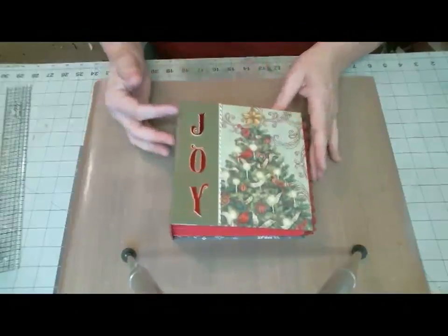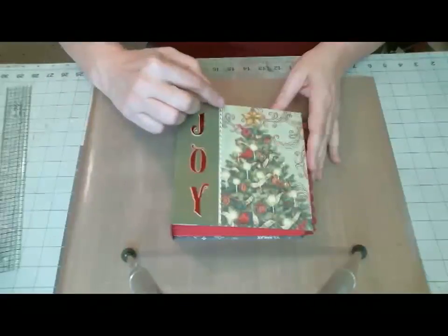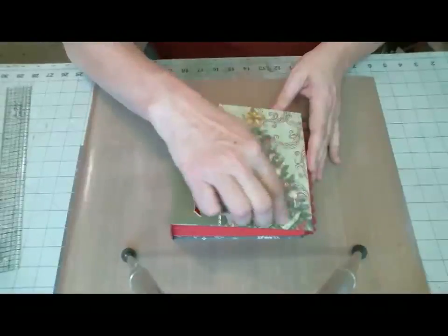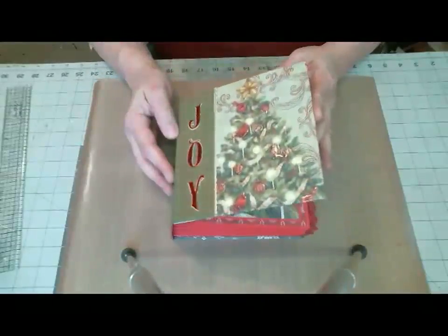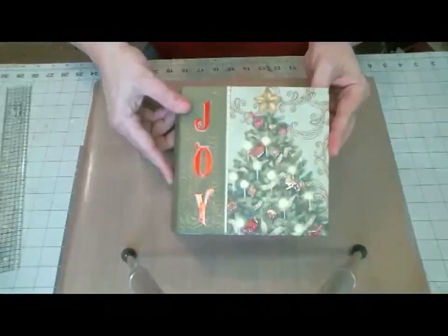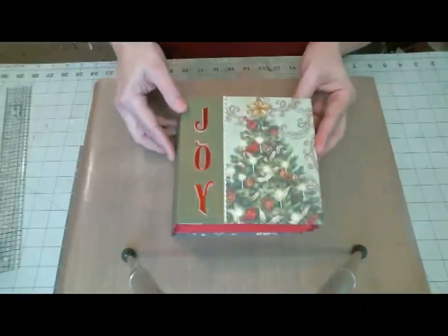I did finish the cover. I put 'Joy' on the front and I did some glossy accents and some icicle stickles to bring some sparkle to the cover. I hope you can see that — it is really hard for me to tell if that's coming across or not.